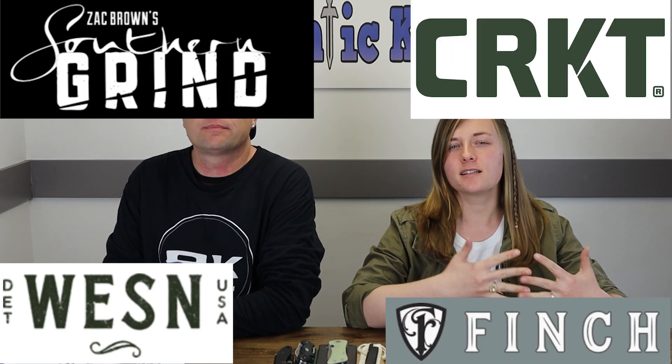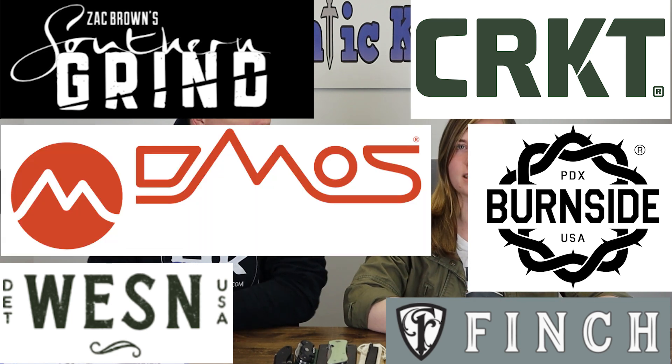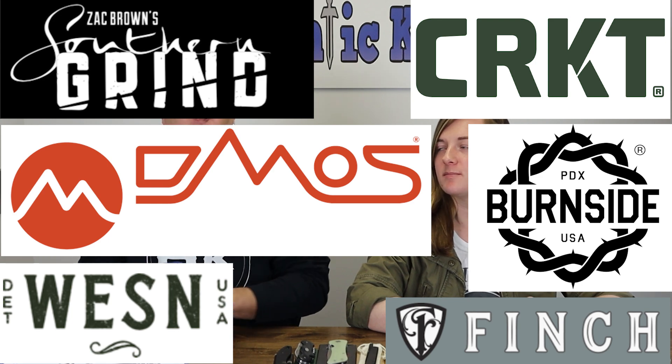And we're back, fellow knife and outdoor enthusiasts! I'm C, and this is Joel, just Joel. AK Blade is back again with new knives and gear from brands like WESN, Southern Grind, and CRKT, and a collab between Burnside and DMOS knives. What do you want to do first?